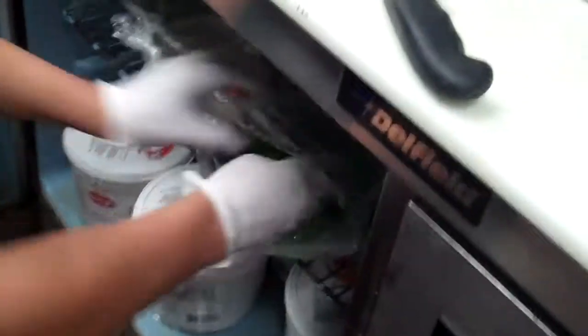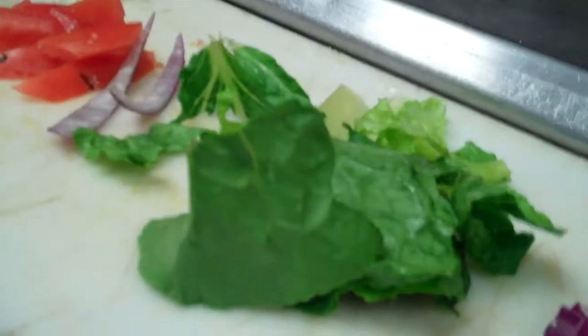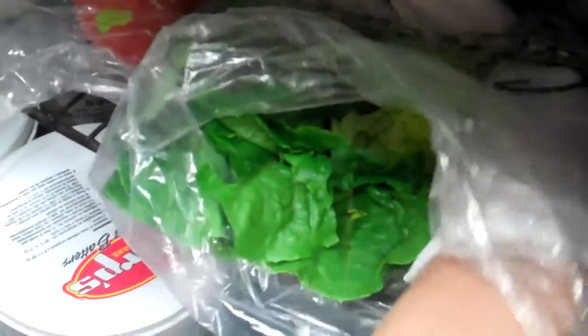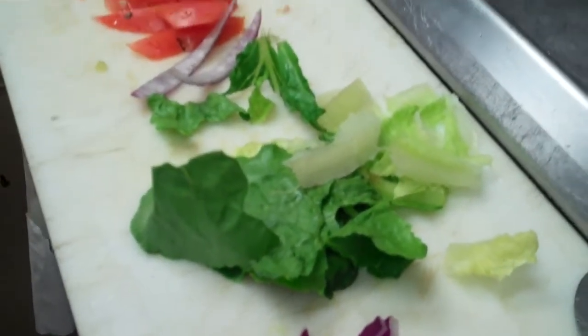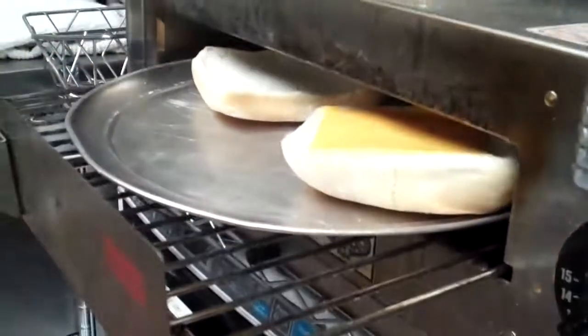Some lettuce — this particular one has lettuce, tomato, and onion. Use some of this green stuff that I left hanging out. You don't want to waste this stuff, plus it's crunchy. You can use the white stuff at the bottom of the romaine. I'll let the red go just a little bit longer.